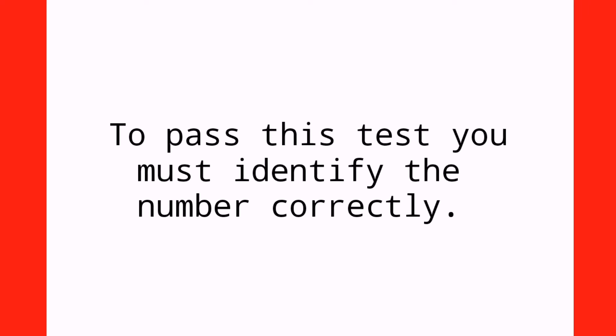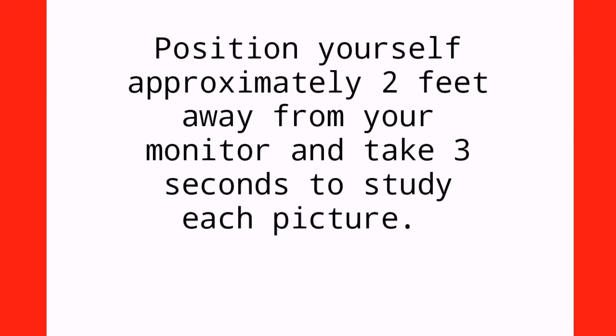To pass this test, you must identify the number correctly. Position yourself approximately two feet away from your monitor and take three seconds to study each picture.